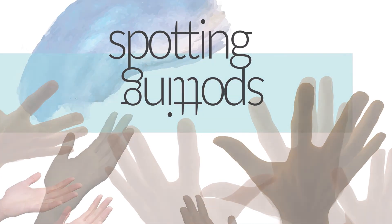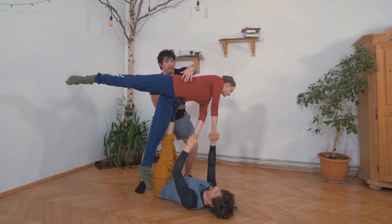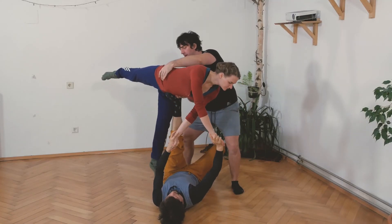As a spotter, I'm just near the flyer, being prepared if anything should happen — to catch her always on her hip, preventing her head from falling on the floor.